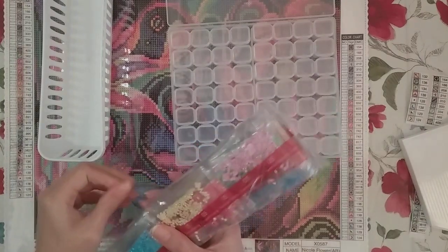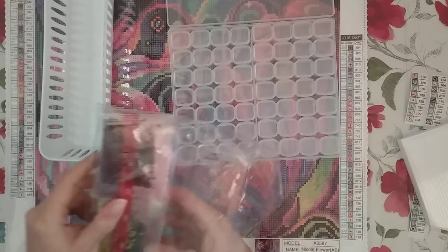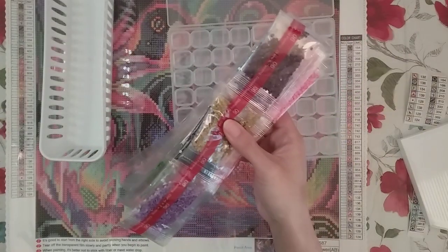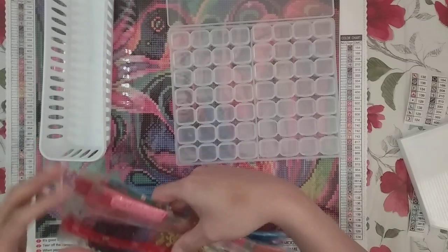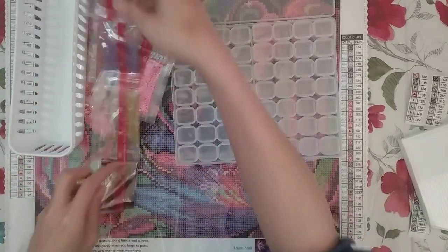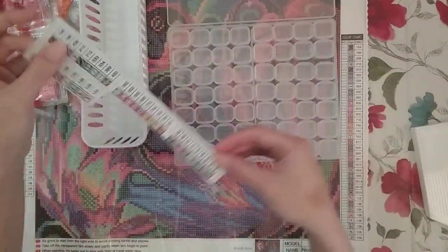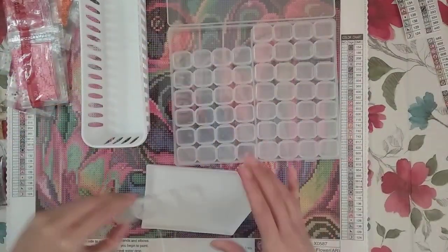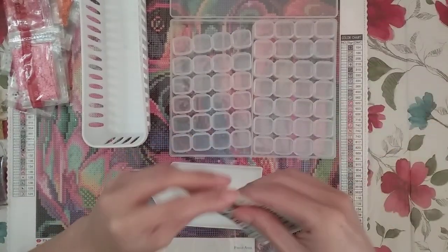They did come in these strip containers, which surprised me because usually the other Tidmi Arts ones I got came in little individual baggies, so I'm actually kind of happy about that. It has the DMC number on there. I did scan the legend and made stickers from it.